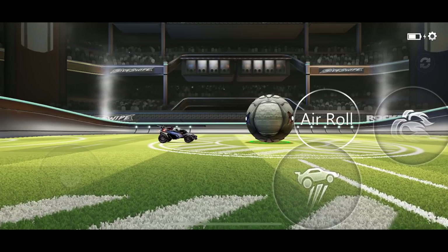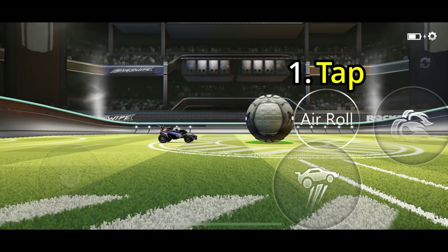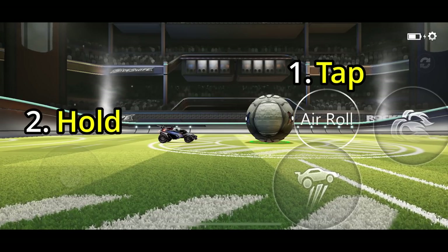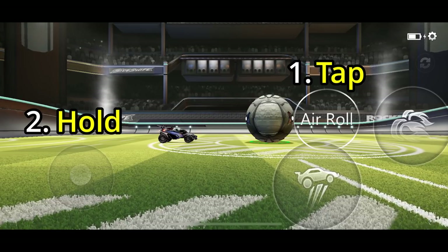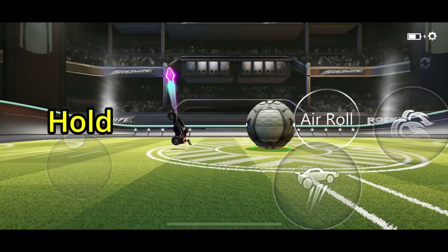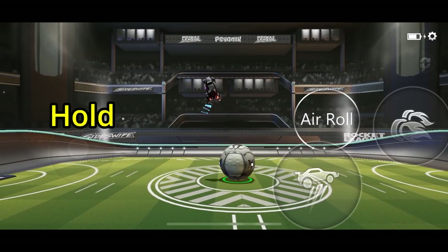First, without holding your joystick down, tap once on the hidden air roll button. Don't hold your finger down on this button — just tap it once and let go. Then put your finger back on the joystick, and now if you jump, you'll see that you're continuously air rolling. As you can see, this works when you're still on the ground and it works when you're in the air as well, so it works in all situations.